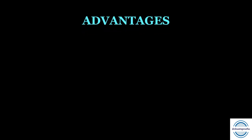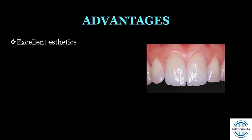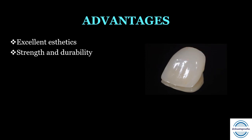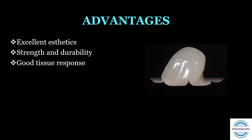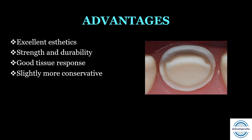Advantages of all ceramic crowns: First, excellent aesthetics — they have high translucency and no dark margin as seen with porcelain fused to metal crowns. Second, good strength and durability — newer materials such as zirconia offer greater strength than metal-porcelain crowns and can be used successfully in posterior teeth. Third, good tissue response — even for subgingival margins, these crowns are bonded to tooth structure, reducing risk of infection. Fourth, they are slightly more conservative on the facial wall than metal ceramic crowns. Fifth, no allergic reactions since there is no metal.